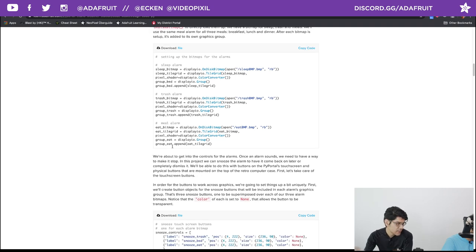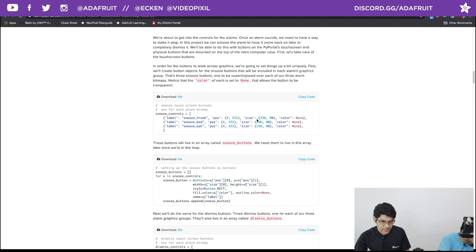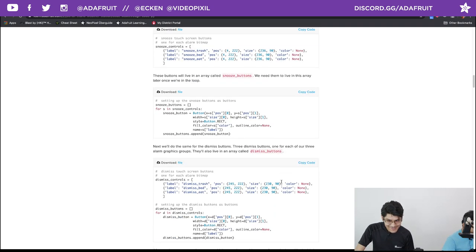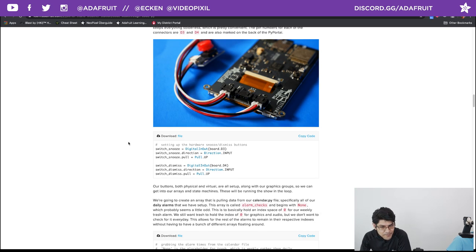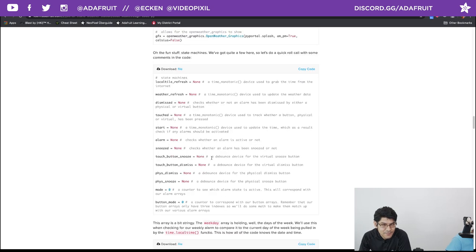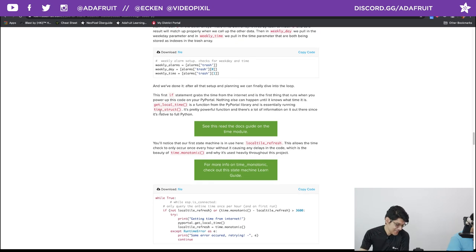The meal alarm is a grouped one covering breakfast, lunch, and dinner — they all display the same bitmap alarm, which keeps it simple. Here are the snooze controls — these set up where the touch coordinates are on screen to dismiss it. I really like the hardware buttons because in some cases the touchscreen might not be as calibrated as you'd like — hardware buttons for the win. And here are the dismiss controls — everything's really broken down and thorough. If you're new to Python, this gives you a really good crash course. Then we get into state machines — you can walk through all the fun states and checks.